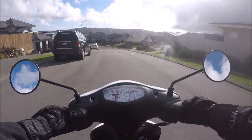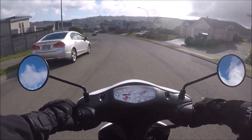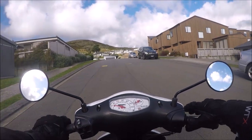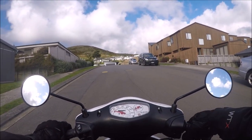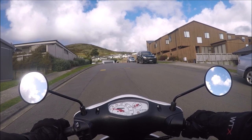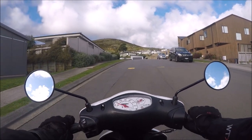The next thing to get good at is a hill start. You're going to come along and stop, then hold in the rear brake and come on the throttle so that the clutch engages, and then you're just going to release that brake and come on the throttle.